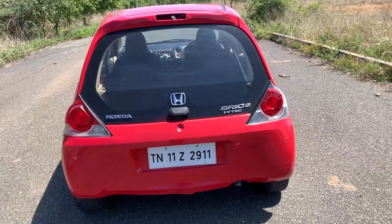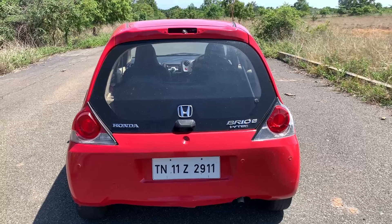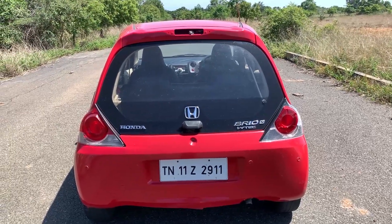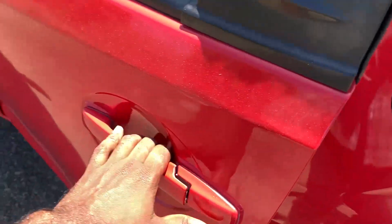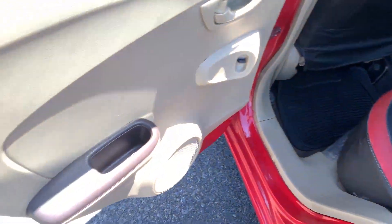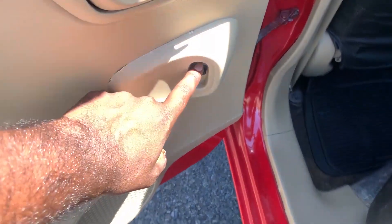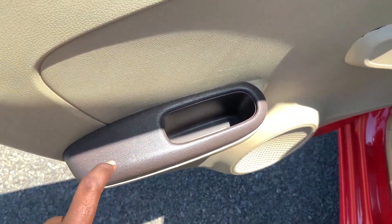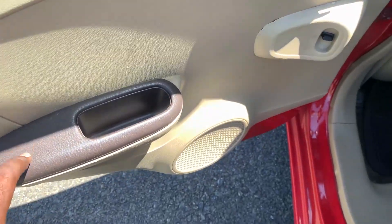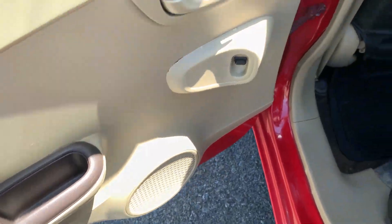The tail lamp is positioned at the rear with a curved shape and a nice space line. We have power window controls and a handle. There is a plastic wood-finish trim — a wooden tone, but it's plastic.